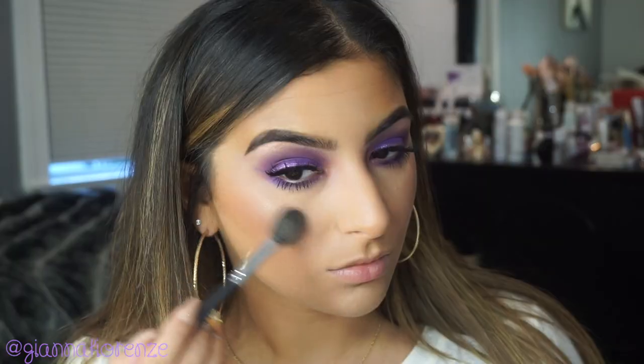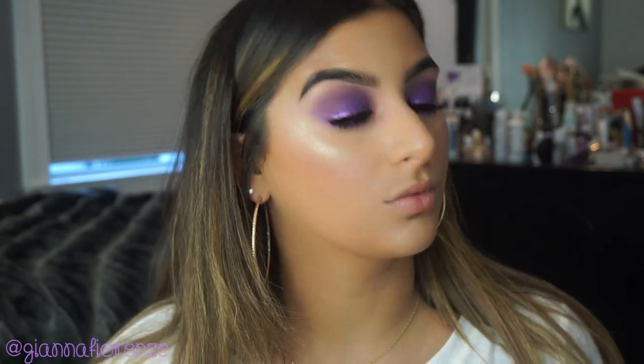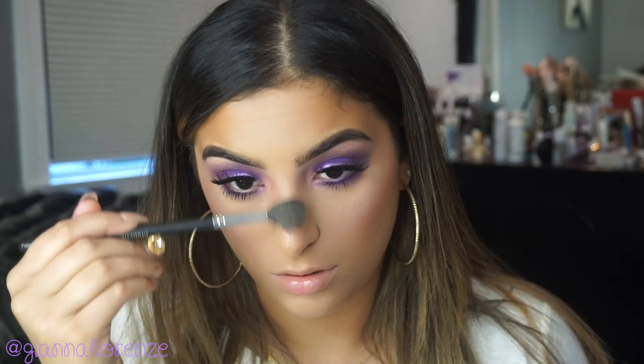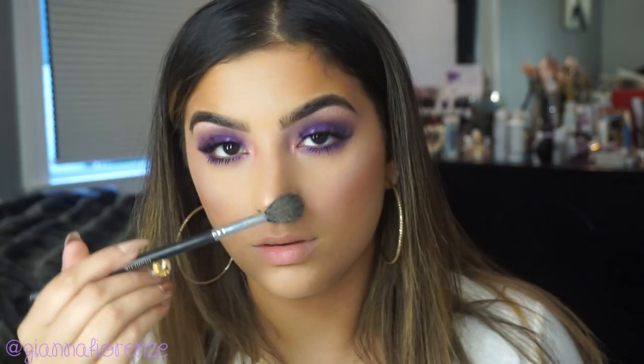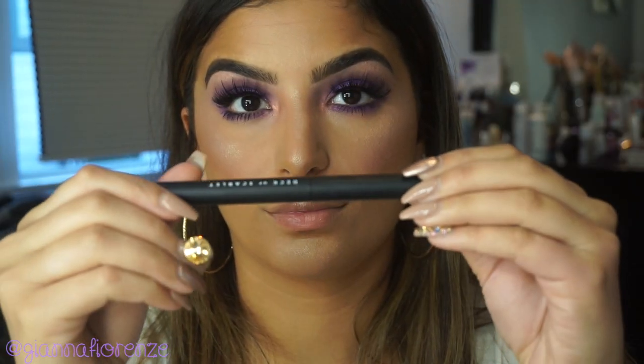Now I'm using the highlighter called Gilded, putting this all over the face because it's just so beautiful. I wet my brush with Urban Decay Setting Spray and I'm using a M501 brush — my favorite highlighter brush. I'm just highlighting the entire face, doing the lips and cheeks. It just came out so beautiful.